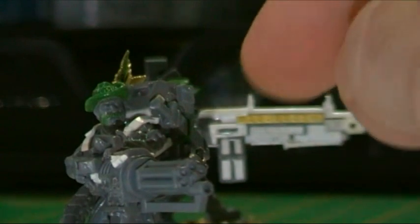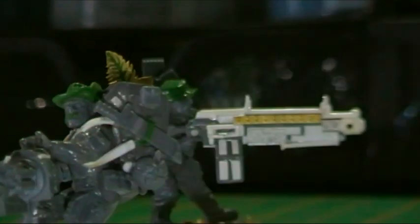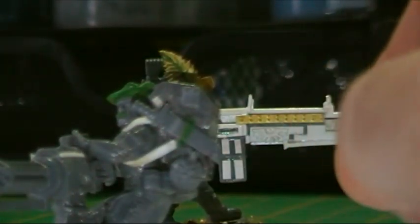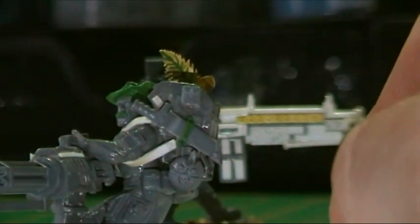He's got a knife just there so he can easily grab it with his other hand and fling it at someone. I'm trying to make it look like everything is attached to other parts, so I've got some green stuff straps and things that I've put on the other models as well.